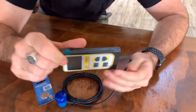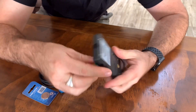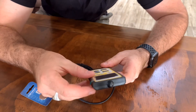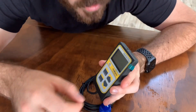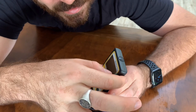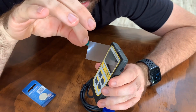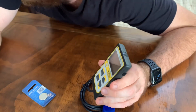And my favorite part of any new device — the peel. Oh, I love it.